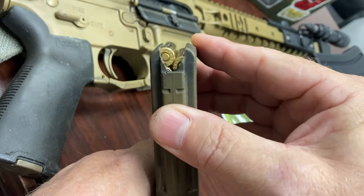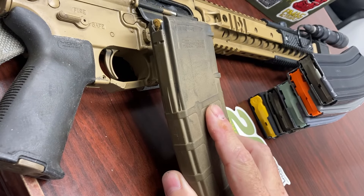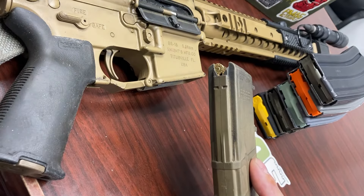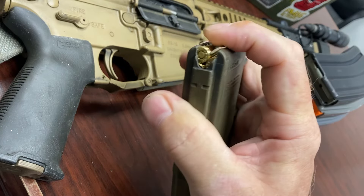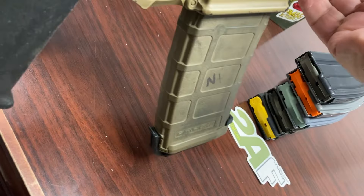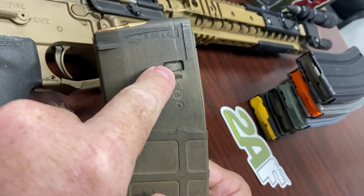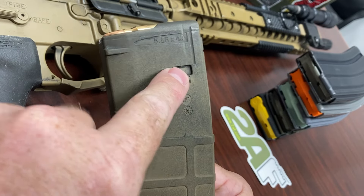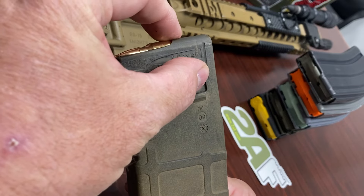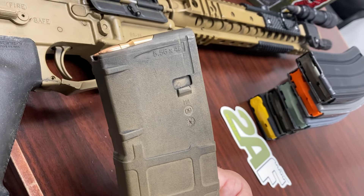Here's why: what is the highest point of this magazine right now? It's not the magazine lip — it's the top of this bullet. When you put this magazine into the magazine well, that top bullet is going to hit the bottom of the bolt carrier. If there's no give and no play, the mag will go up but it's never going to reach the magazine catch. The magazine catch spot is never going to be hit.